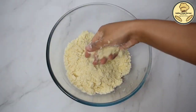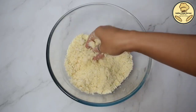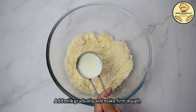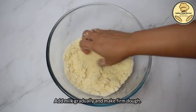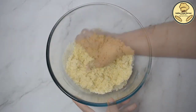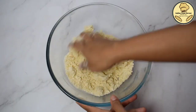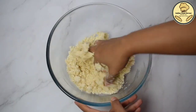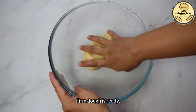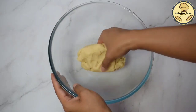Now, we will mix them well. We will add milk in the bowl. You can use water too, but it will be soft with milk. We will add about 2-4 tablespoons of milk.